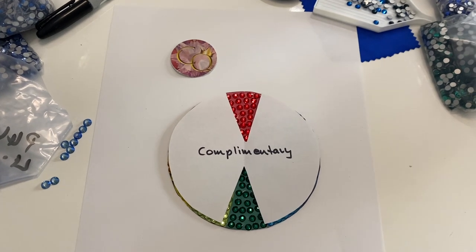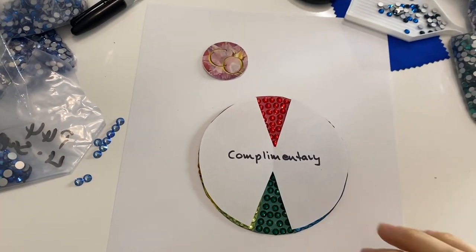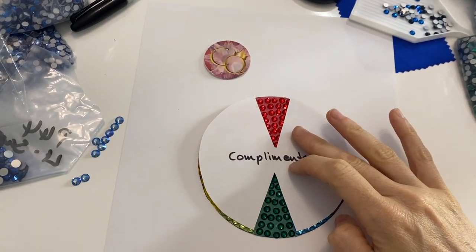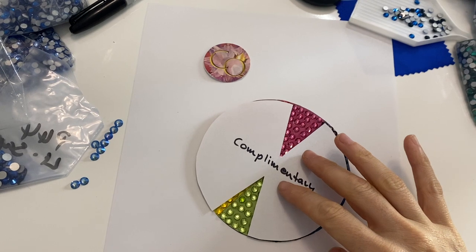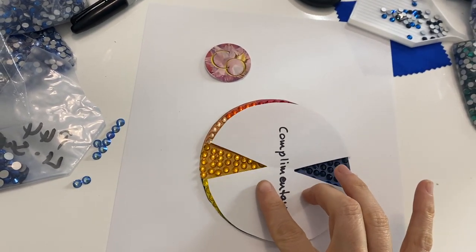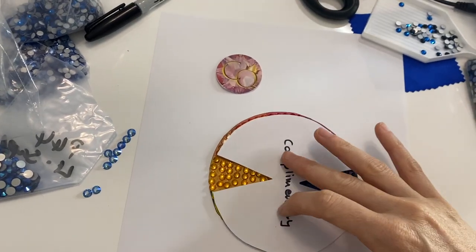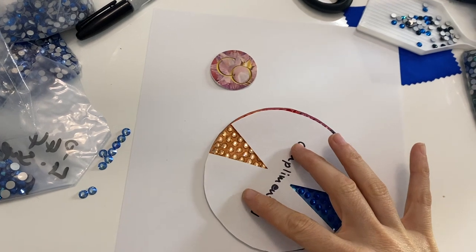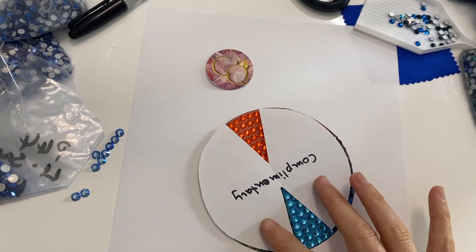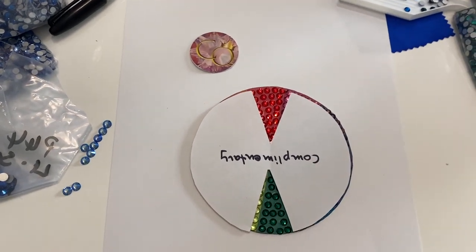A fun way to get creative with your projects is to use complementary colors. Complementary colors are opposite colors on the color wheel, so green and red work well together, fuchsia and light green work together, purple and yellow, gold and navy blue work well together, peach and sapphire, orange and aqua, and back to green and red.